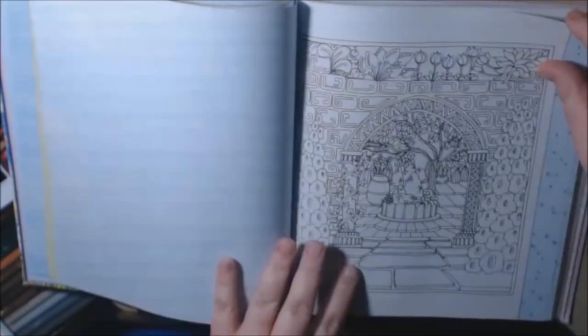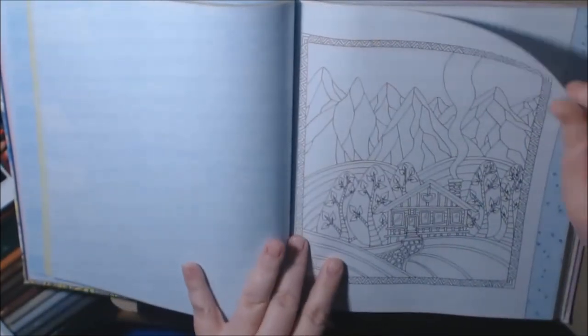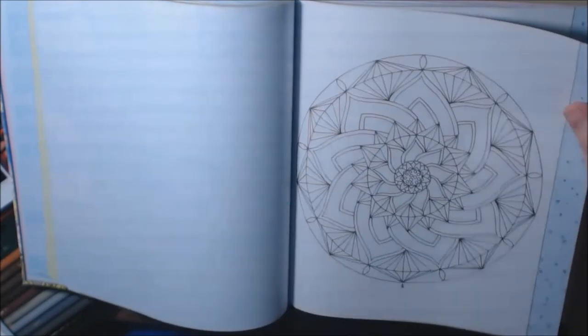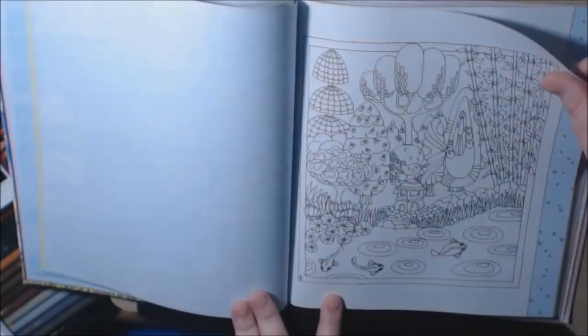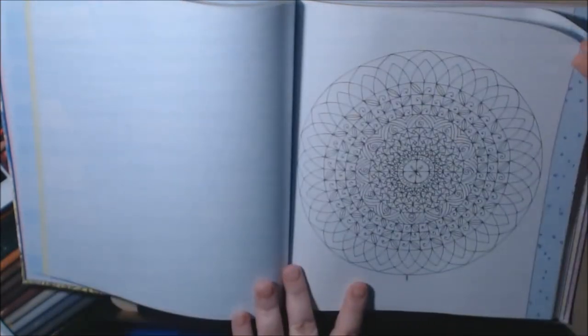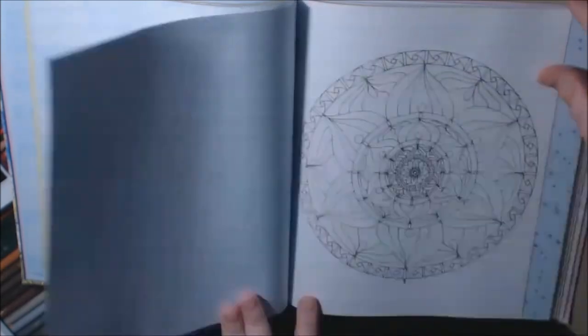That's the colored-in version we saw earlier. The cabin. There's a koi pond. New chapter: Relaxing Routines.